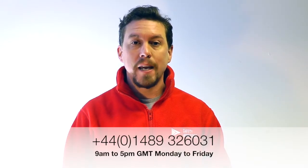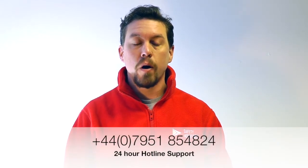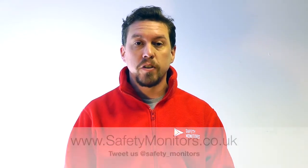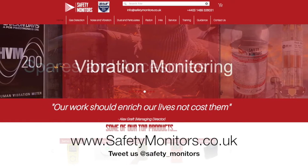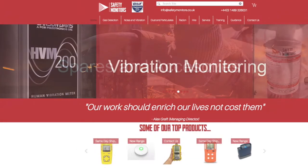We hope you found the information useful in this video, but should you require any further assistance or support, feel free to give us a call on 01489 326031, or outside of normal office hours, call us on 07951 854824. If you would like to find out any more information about the products or services you've seen in this video, feel free to visit our website at www.safetymonitors.co.uk. We look forward to speaking with you soon.